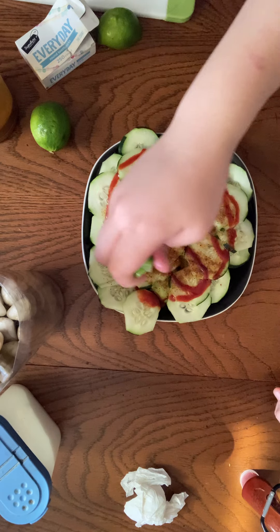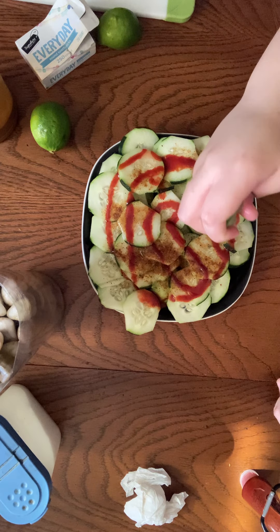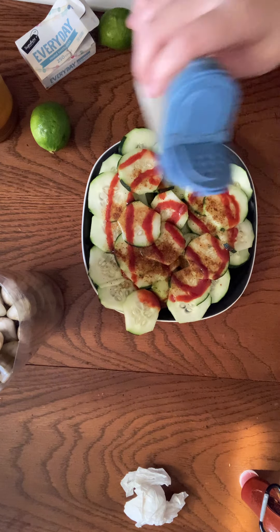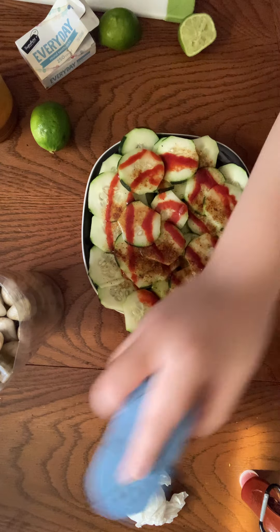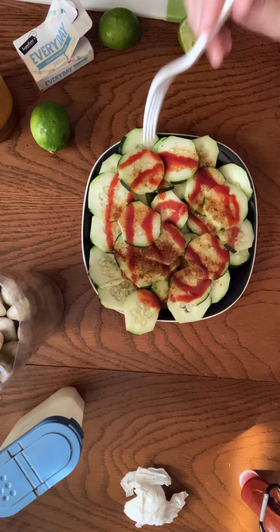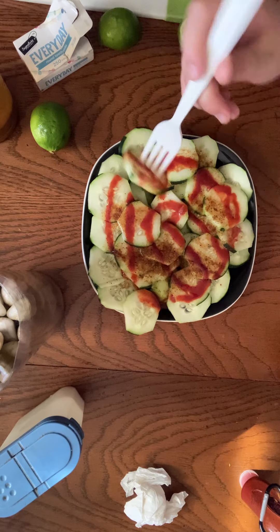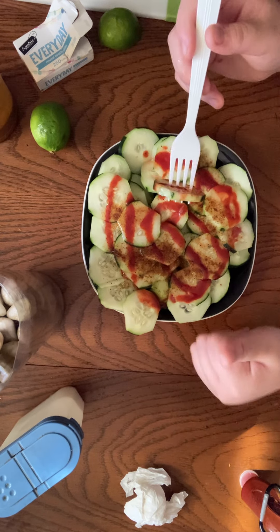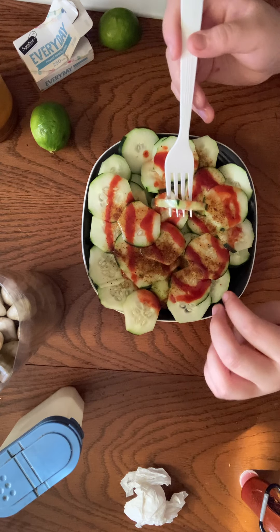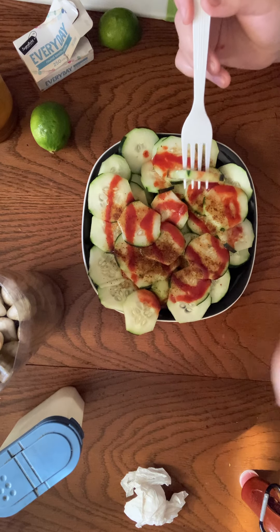That looks so good right now. I know, it's like perfect for today because it's so hot outside. A little bit more salt. And then we're going to use a fork — you can either use a fork or a toothpick. Thank you for watching this video, subscribe with the bell, make sure you guys like this video, share, and thank you!